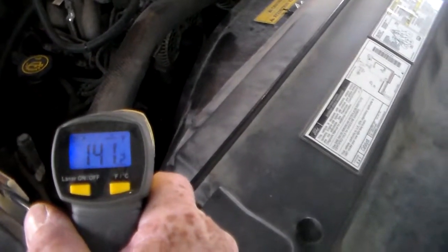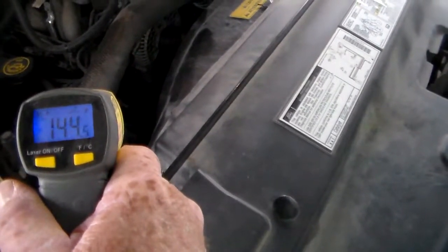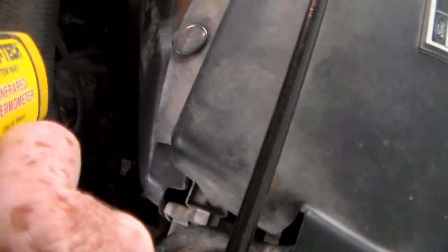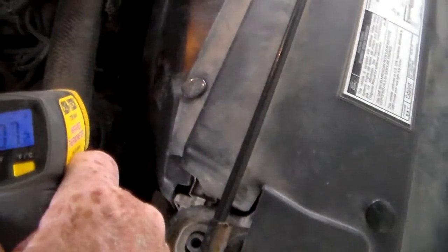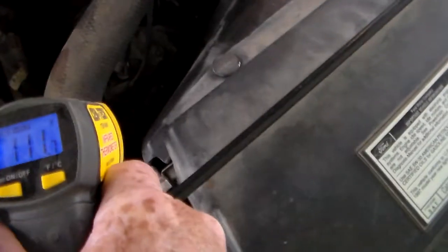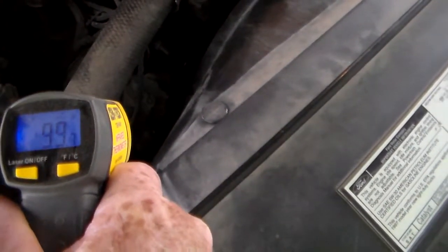Check out down here by this idler pulley — 145, 144. Now let's check the tensioner pulley — 104, 105. Let's see if I can get down here to the air conditioner pulley — 100, 99.